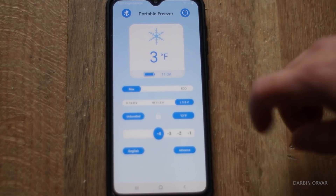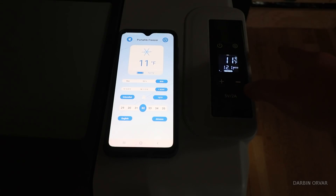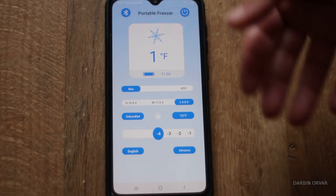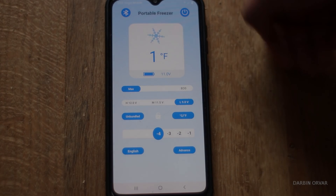Here's their app — you can see exactly what's going on with the fridge. It's a nice Bluetooth app. It's great that you can control the fridge remotely, especially if it's inside your vehicle and you don't want to access it physically.